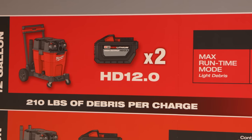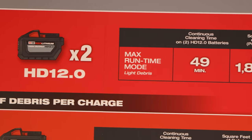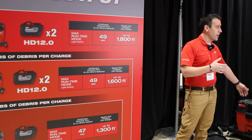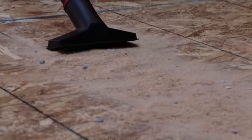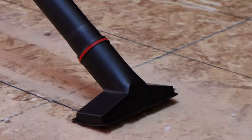Using that same Fuel battery motorhead, you're going to get the same runtime. The difference is on square footage, and the reason is that particular product comes with a two-and-a-half inch hose while the other comes with a one-and-seven-eighths inch hose. You have wider accessories and more room to take in debris, so you're able to get essentially more coverage there as well.